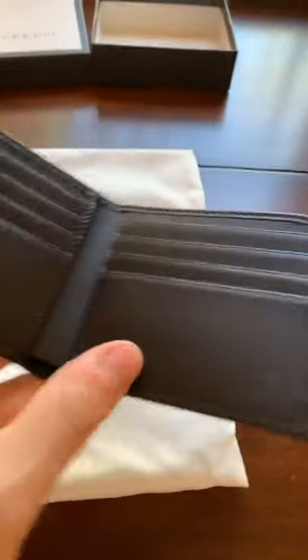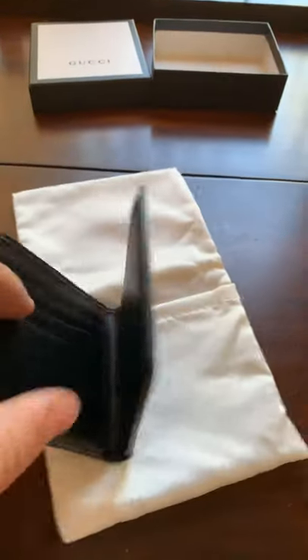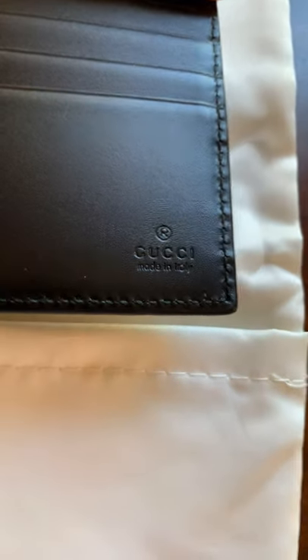And then we go right inside, and you've got one, two, three, four card slots. You've got another four on this side, and then you can put other credit cards in here as well — same thing on the other side. And then you've got that Gucci 'Made in Italy' stamp right there.